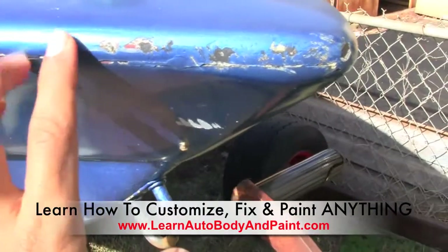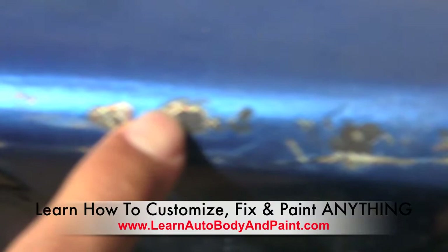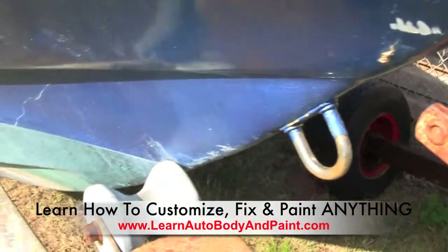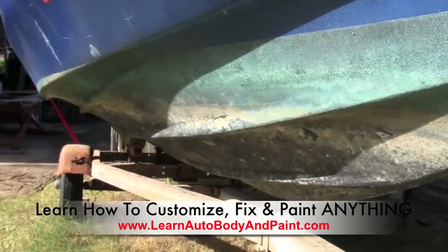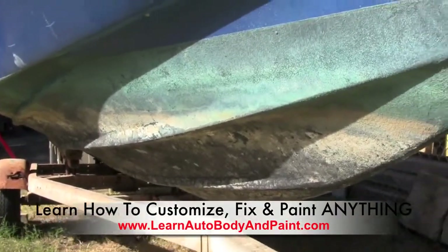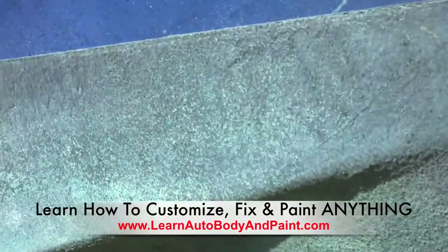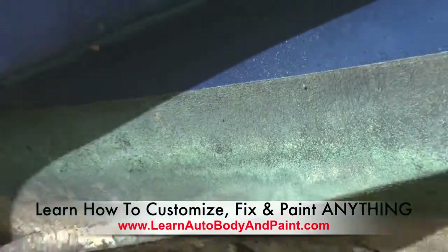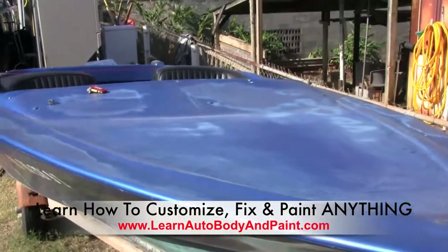You can see we have some scuff marks. It was painted with a flake type of paint. The bottom of the hull doesn't look too bad — it just has to all be sanded down. We're gonna sand it down and probably paint the bottom a dark blue, then do the top white with some type of red graphics or something like that. It's gonna be pretty cool.